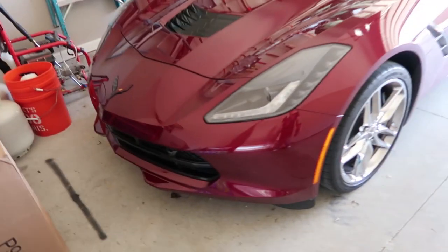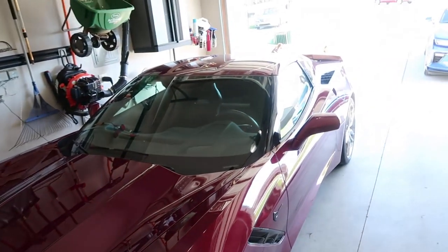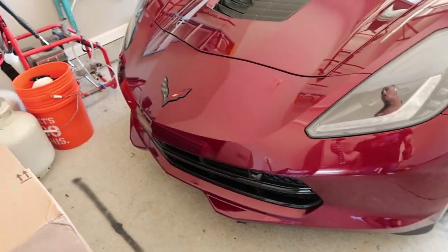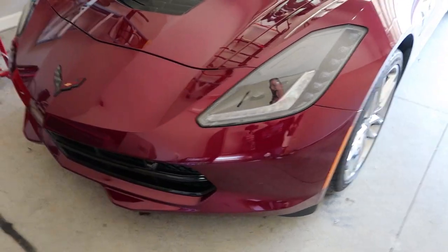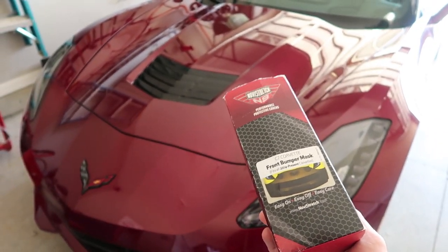One of the things that just absolutely stinks about the Corvette is you sit here and take all your time and effort to keep it nice and clean, and then bugs stick on there because you're having some fun — it's a Corvette, stuff like that. So that's where Nova Stretch comes in.